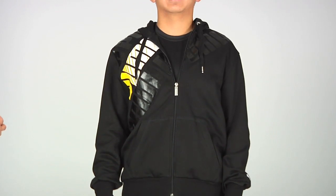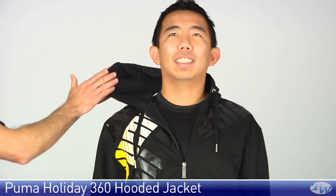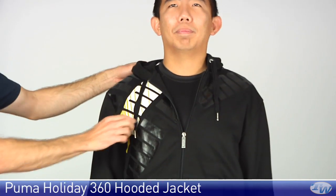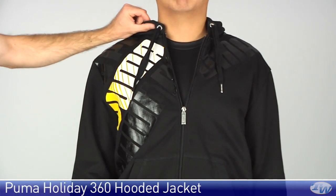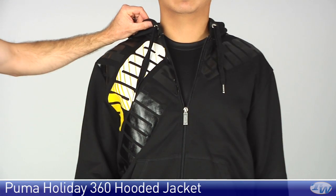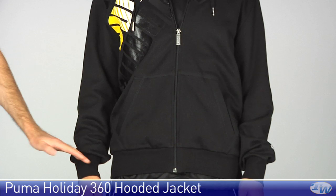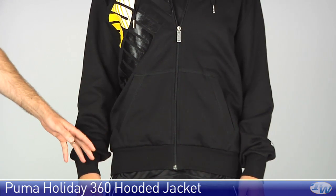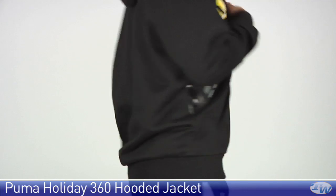Jason is now wearing the 360 hoodie. Again, as we saw on the other hoodie, really really soft fleece lining on the inside. Black drawcord right there, full zip entry. Really nice graphic treatment across the chest of this garment. Again we have two pockets at the front, and then really nice elastic at the hem and on the cuff of this garment. Go ahead and take the jacket off for us Jay.